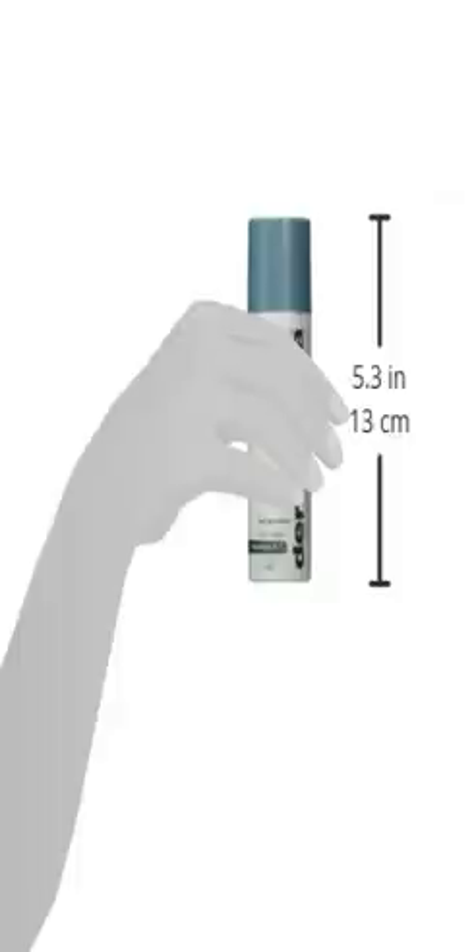Dermalogica Pure Light Power Bright TRX SPF 50, 1.7 ounce. Shield the skin from UV-induced hyperpigmentation with this medium weight daytime treatment by Dermalogica.